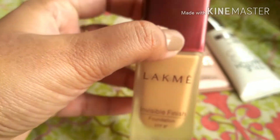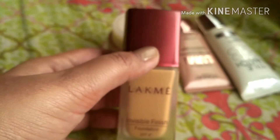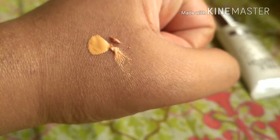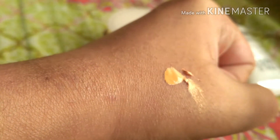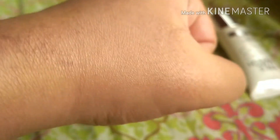The third way is to mix it with your foundation. I have the Lakme Invisible Finish Foundation — it's a basic foundation I've used just once and it's about to expire. I've taken a little bit of foundation and added some illuminator, then blended it. This foundation isn't even my shade, but it gives a very subtle illuminating dewy glow finish.